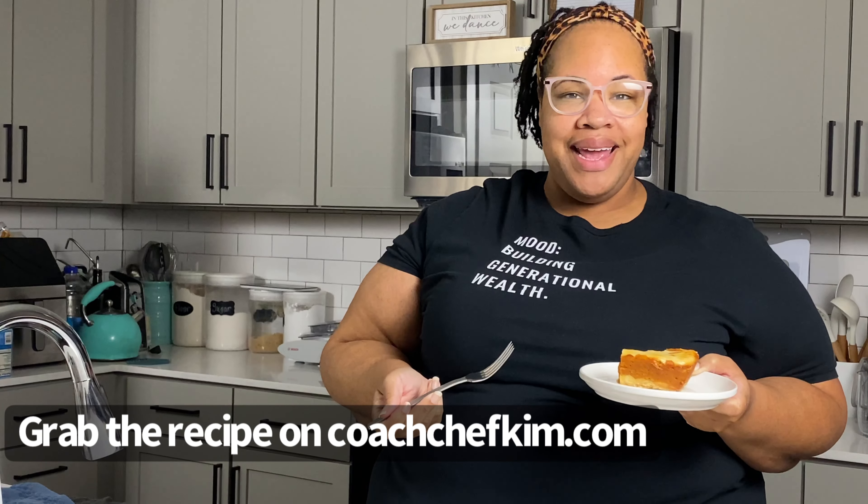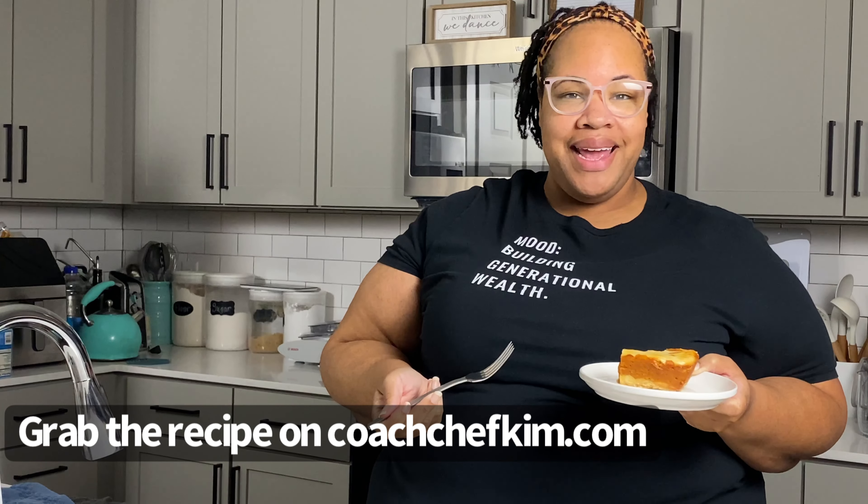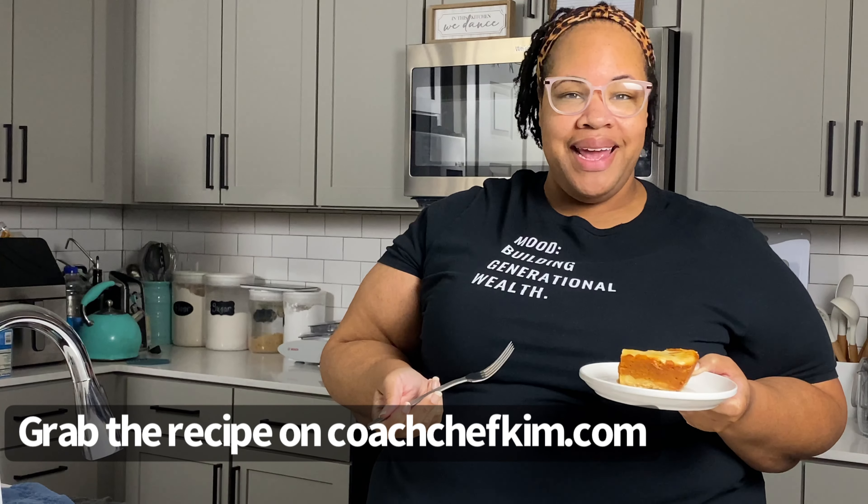Well friends, we made it to the end of our episode! It's been about two and a half hours since I took our brownies out of the oven — they are absolutely delightful. I hope that you have enjoyed spending time with me in my kitchen today, and I hope that you make this for your family. See you guys!